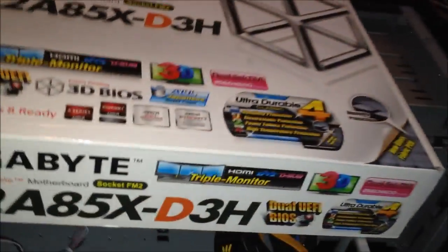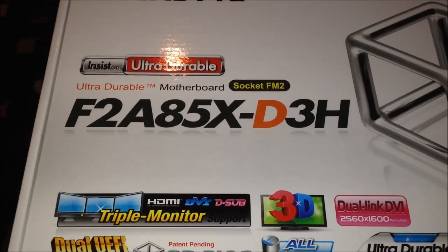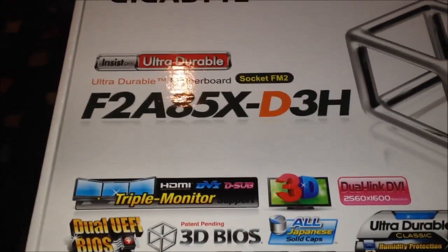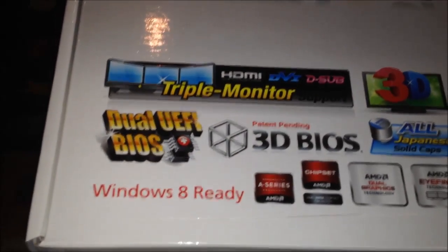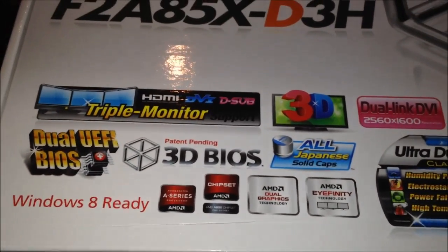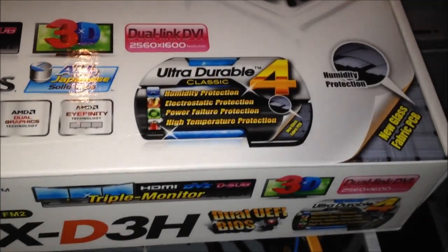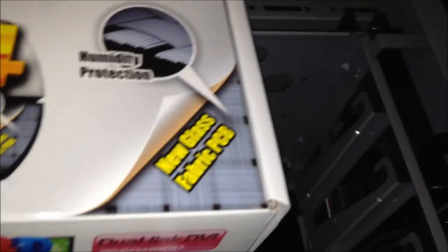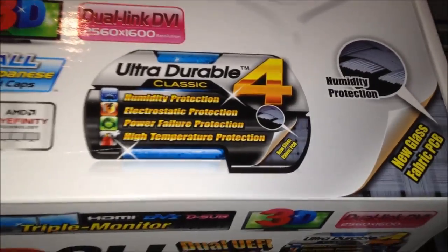Here is the APU. The motherboard is the model F2A85X-D3H with the A85X chipset. It's an ultra-durable board — supports iFinity, has Gigabyte's dual BIOS features and a 3D BIOS, which is the new UEFI-type interface where you can click on things. It has all solid-state capacitors, so you don't have to worry about leaky ones, and a humidity-protected board with the new glass-fabric PCBs. I like what Gigabyte is doing there — it makes these boards last a long time.